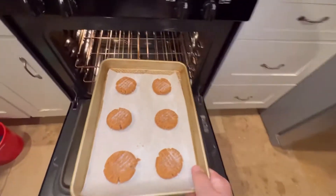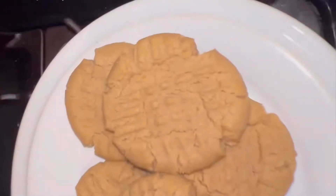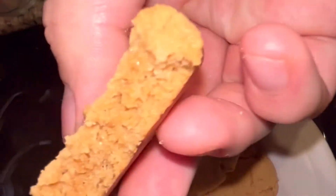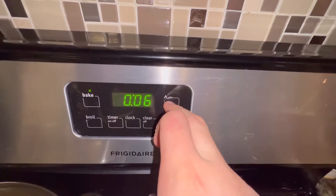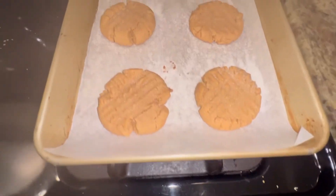Pop that in the oven for another 10 minutes. Break your cookies in half and taste one — they're so good. Set your timer, and be careful, because these cookies won't last long.